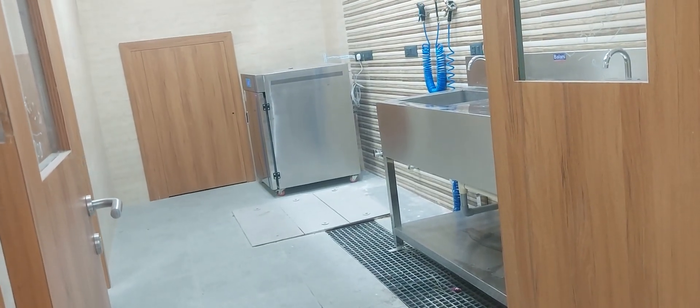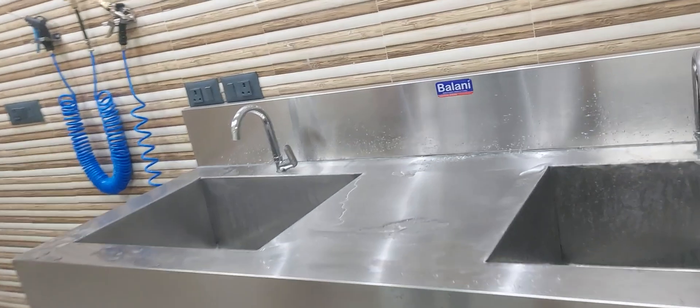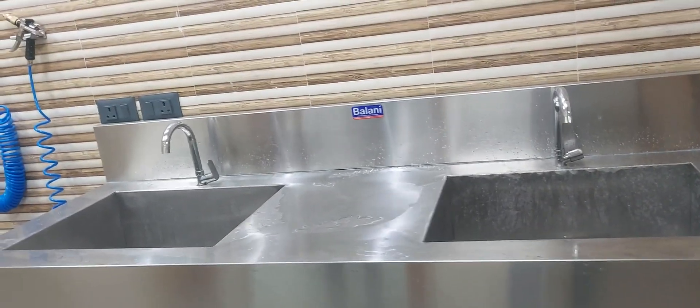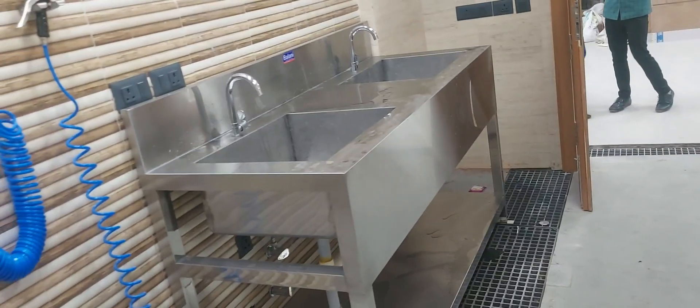Hi friends, this is Suraj from Luxembourg Technology Center. This is our new setup for the CSSD at Prem Hospital, Merat, which is very near to Delhi. We have supplied this for a complete project as an OEM, for one of our customers.